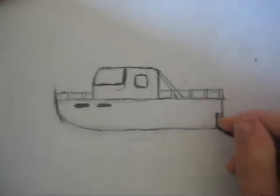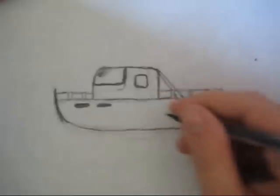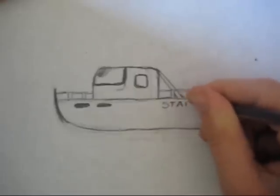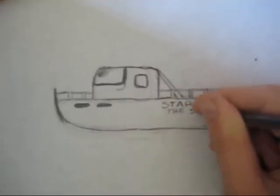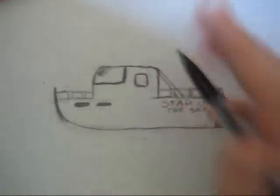Some shading. Every boat's got to have a name on it — everybody knows that. I think I'm going to name mine Star of the Sea. It's just an old boat name. Erase the extra lines. Some shading here.